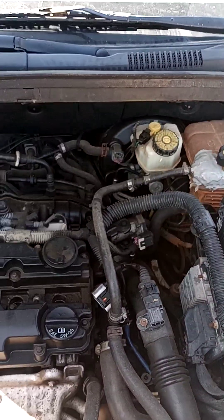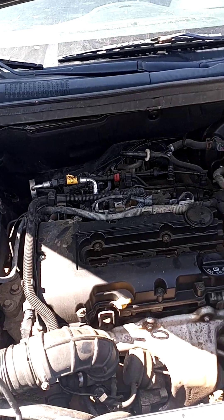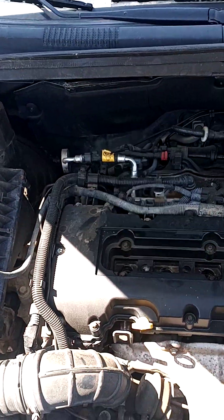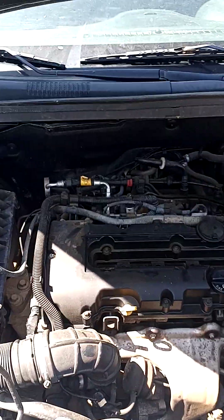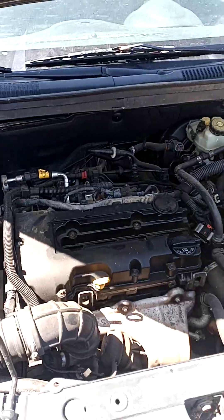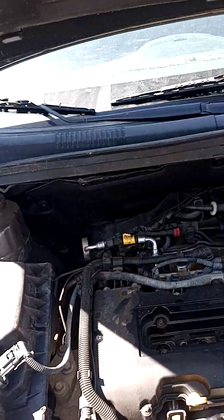So we have a blown head gasket, cracked head, or cracked block on this Chevy Cruze. It's not a good sign. I don't have the keys to crank it over, but yeah, definitely it's not gonna work out. The bad thing about these little engines is that they're very desirable right now.